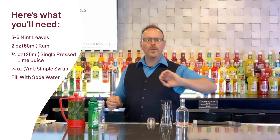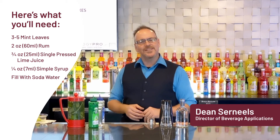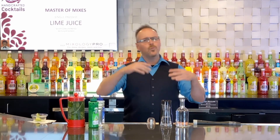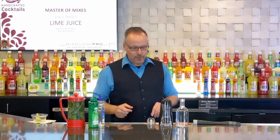In this video let's celebrate one of the most famous cocktails out of Cuba — Master of Mixes handcrafted cocktails. My name is Dean Cerniels and the Mojito is just one of the many famous cocktails that originated in Cuba.